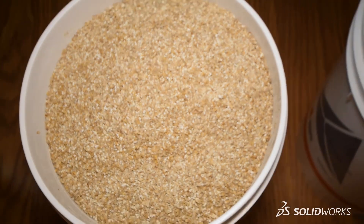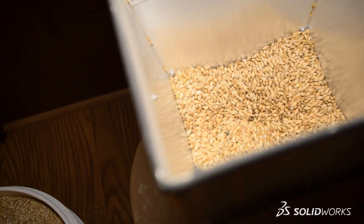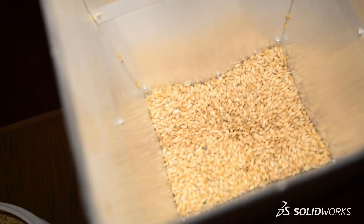Hey everyone, JP Emanuel here and we're still here at Haas Brewhouse with my fellow SOLIDWORKS teammates Brian, Mark, and Earl. We've just finished the prep work including items such as milling our grains, which ultimately means crushing the grains to allow for more efficient extraction of the sugars, in preparation for our next step, which is known as mashing.